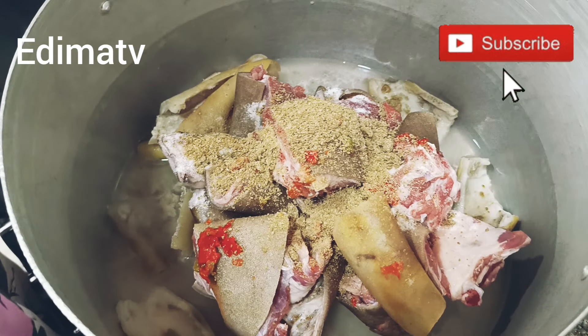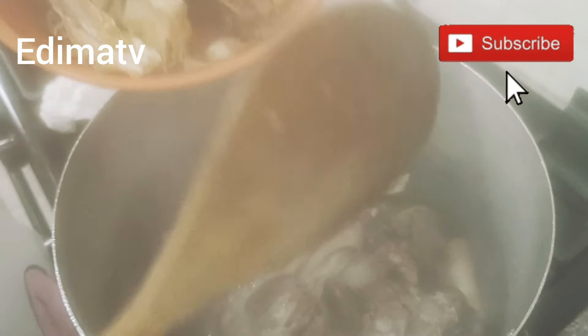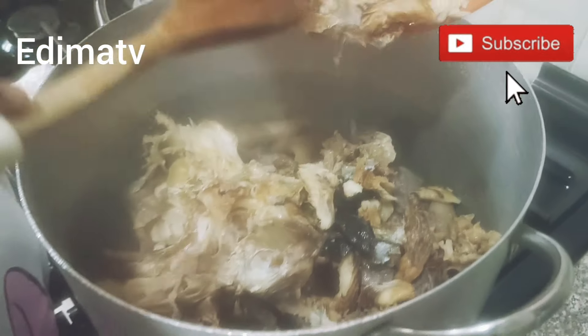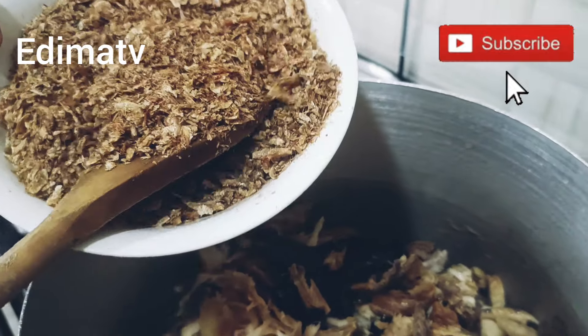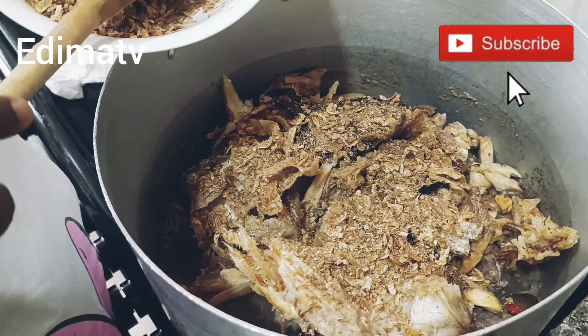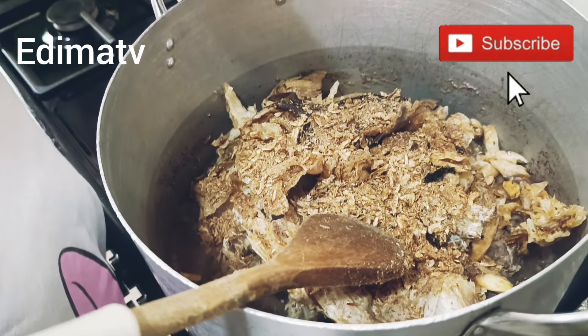We're going to cook this for 30 minutes. The aroma coming out from the goat is really good! This is stock fish and fish. Now I'm adding a little bit of crayfish, and this is my palm oil — I'm going to pour a bit of it.